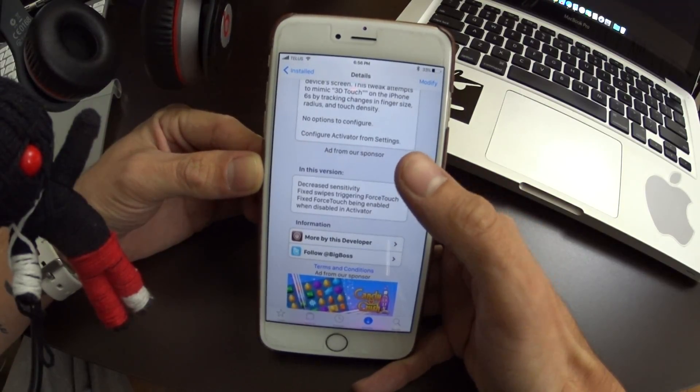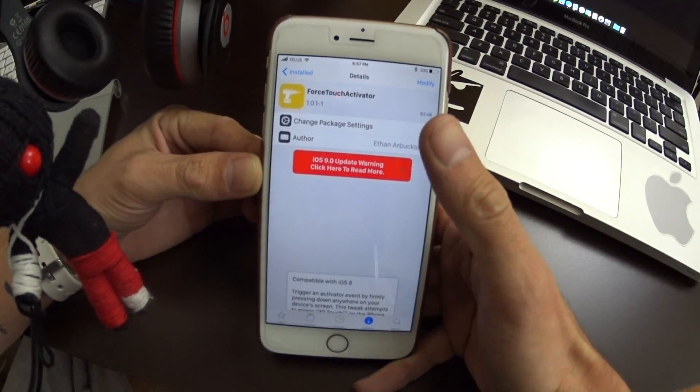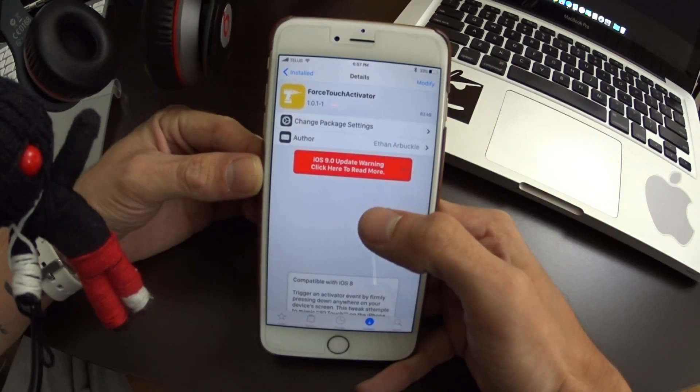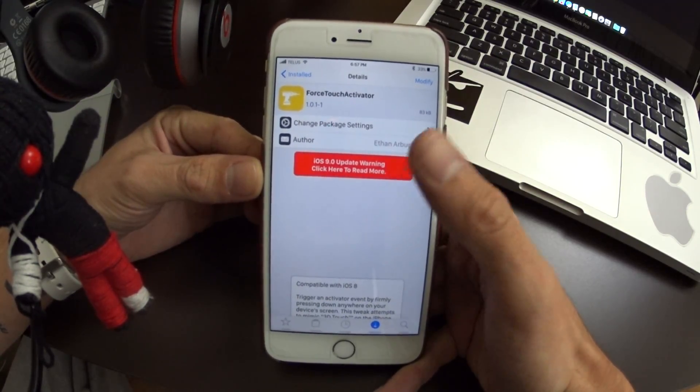Although it is a bit sensitive — even though it has been updated to eliminate some of the sensitivity, it's still pretty sensitive. So I have it enabled for Siri just for this video. I think I'm going to change it to something else, or maybe even disable it and just use it when I want to.